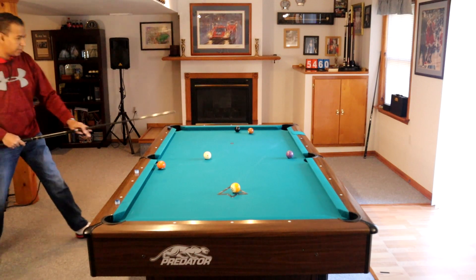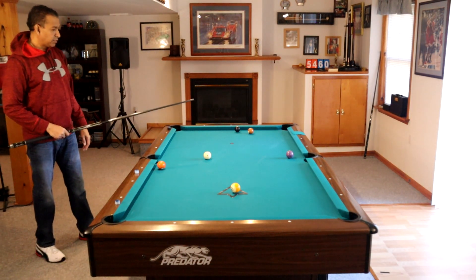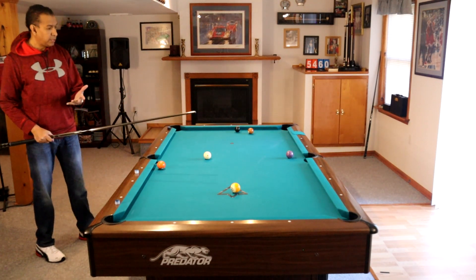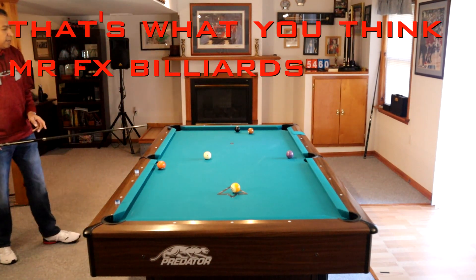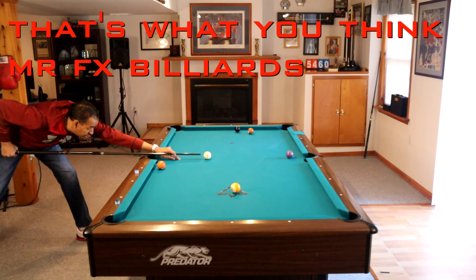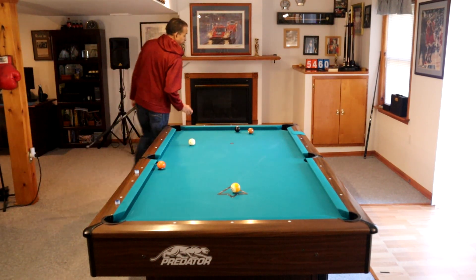Now I'm actually coming off of here a little hot. So I can play it off of here with follow, come off the rail, get us on the five ball. By the way, we'll end up shooting a draw shot to get back on this seven most likely, but I'm going to shoot it with a little bit of left actually.